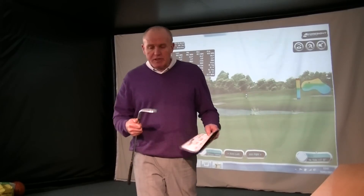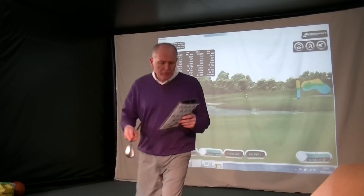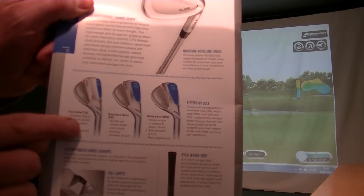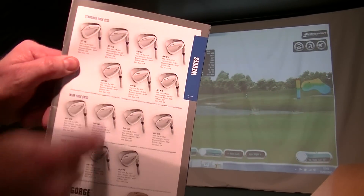The Glide has been completely redesigned. I think they've spent a lot of time and effort getting this one right. It comes in three soles: the thin sole, the standard sole, and the wide sole. And it comes in lots of different loft options.